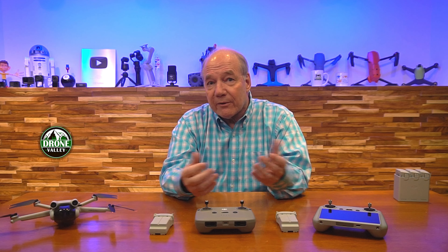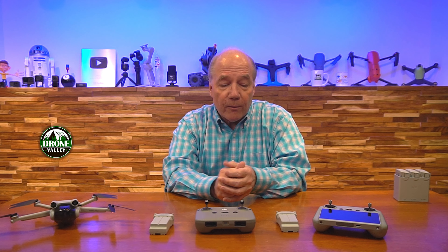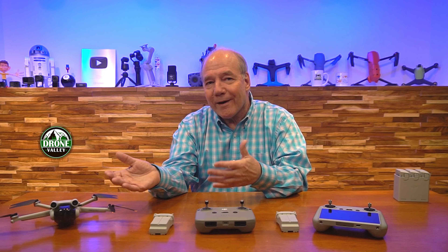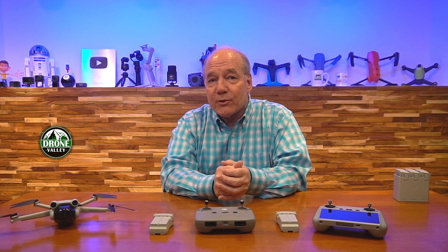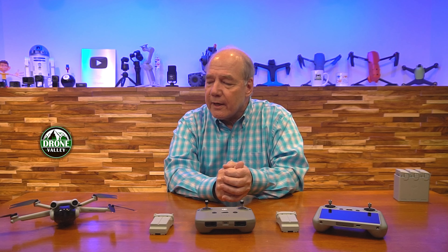I only know this because it was one of my first questions when I spoke to DJI about the brand new Mini 3 Pro. I asked whether the larger battery added wear and tear on the drone to compensate for the extra weight, and that was the answer I got. So don't fear the wear and tear on it.